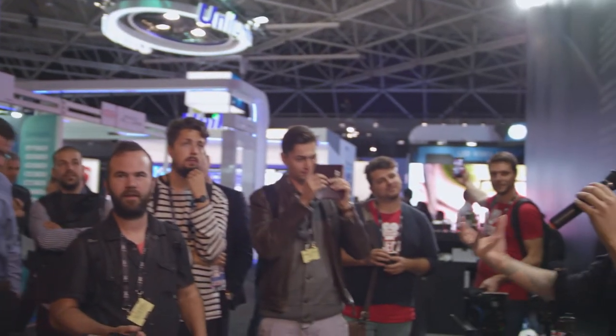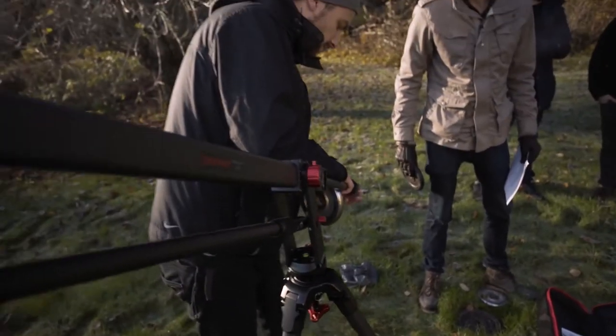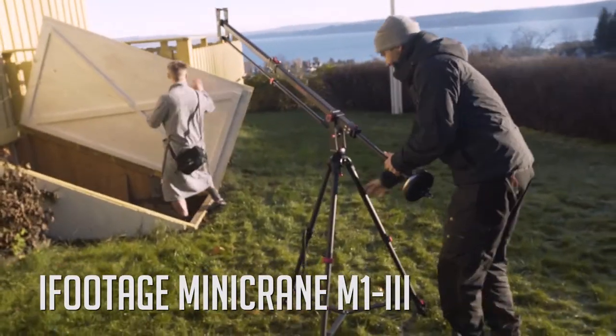I made a video about this mini crane and realized during that shoot that the crane is much easier to assemble and move around than I thought. I had assumed I would never use the crane because it would probably take too much time to assemble, but it was really easy to use and it's opened up a whole new world of creative shots. I'm trying to use it as much as I can now.